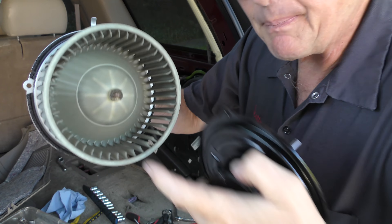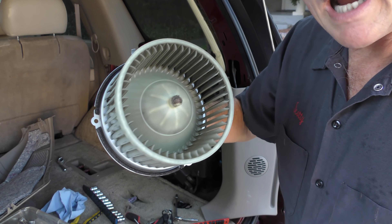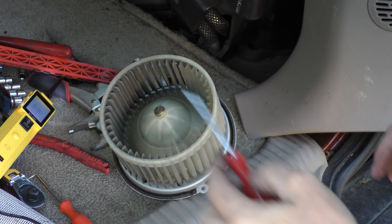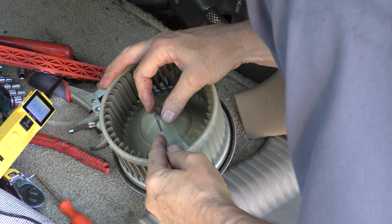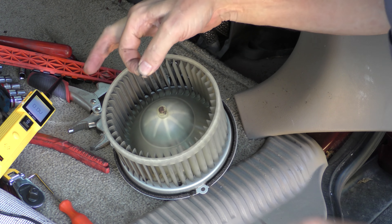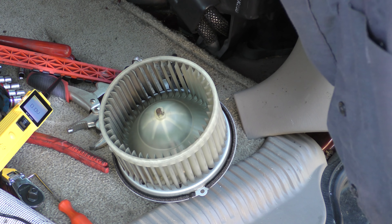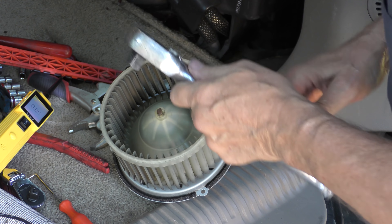There we go, out it comes. If you notice, this is an old style — there's a clip on the fan. This one doesn't have the fan, so you've got to take the clip off and swap fans. The easiest thing is to get a pick, and then you pick this and pull it out. It's always fun — grab it with your finger so it doesn't fly off. Supposedly it slides off, but they never want to slide off.